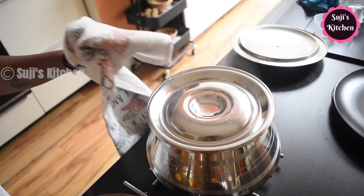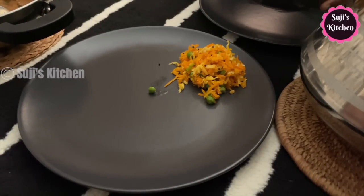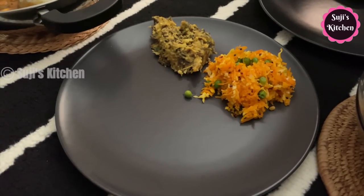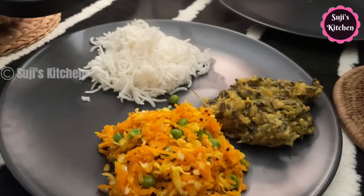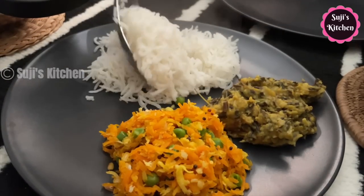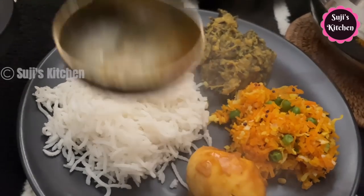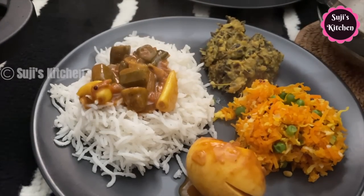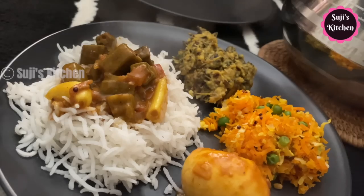Now we're ready. Let's make lunch with the food — let's go to lunch and serve. This is the complete vlog. I will finish this video. If you finish this video, you will try the lunch recipes. If you have any feedback and comments, please share this video. Please like this video. Subscribe to the channel — this is a very interesting vlog and recipes. Suji's Kitchen — thank you so much.